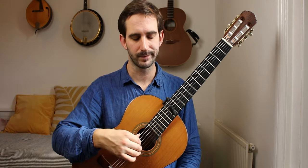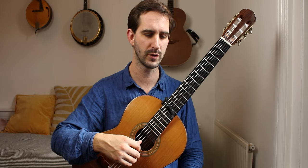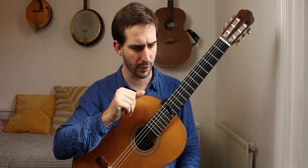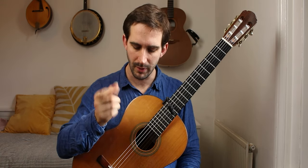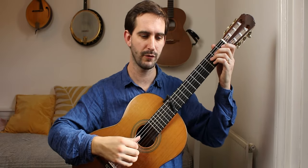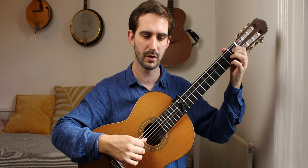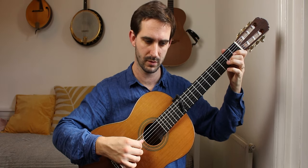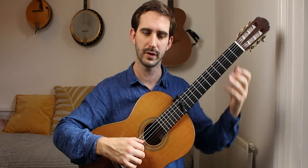Timing is probably one of the big challenges in this piece, jumping from 4/4 to 3/8 to 2/4 etc. I think for the 3/8 section, I am feeling crotchets rather than dotted crotchets. So I'm feeling like... See there?